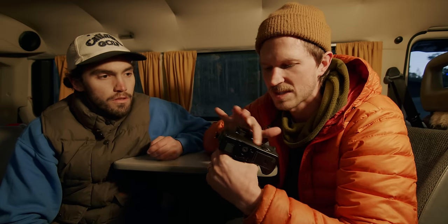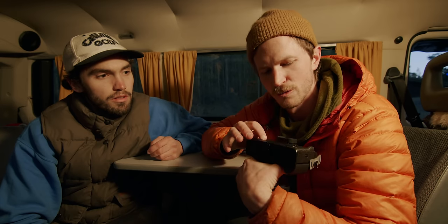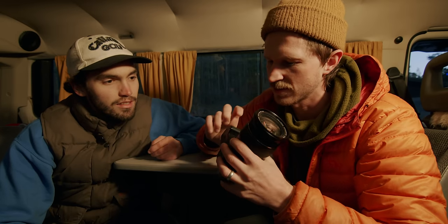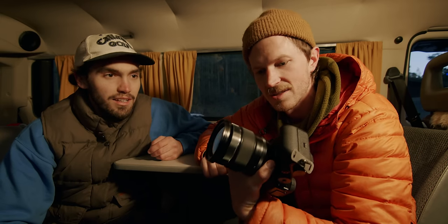The flip-out screen is obviously a huge massive selling point for us. When it's not flipped out and more protected, it feels a little bit plasticky and kind of cheap-ish — well, it's literally a sticker they stuck on, apparently. But the body build quality of this thing is like a brick — it's great.